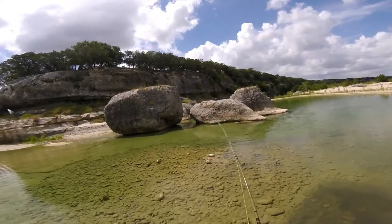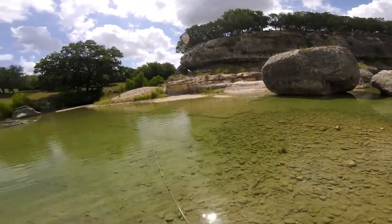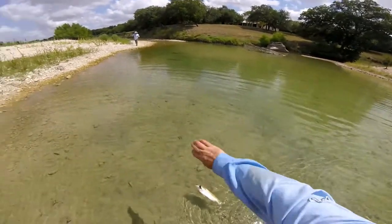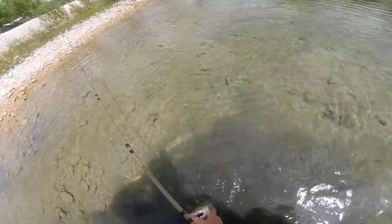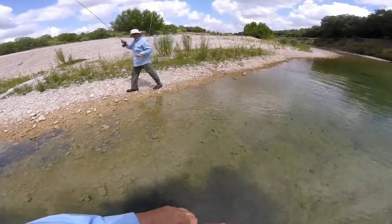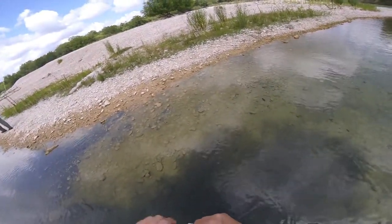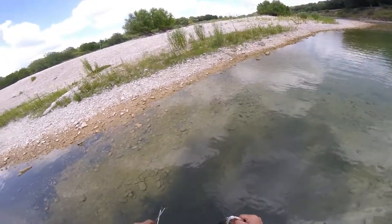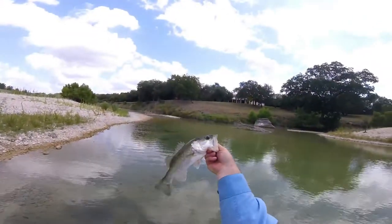He's about maybe two pounds. Look at that sucker! Is that a smallmouth? I don't think so. Be careful, Mike. There we go - nice little largemouth!